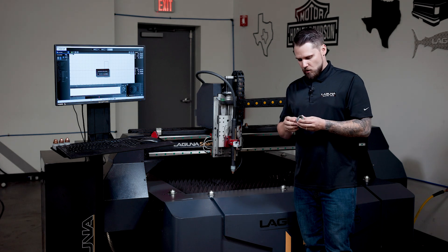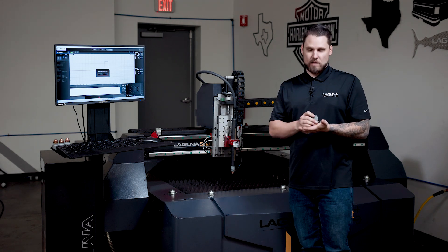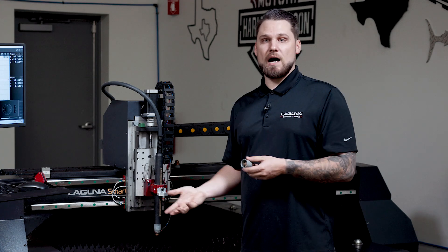With the Sync system, it's going to communicate directly with the control — it's going to tell you your lifespan, how many times it's pierced, and when it makes contact with the material before it starts cutting, if there's an issue, it's going to give you an alarm directly on the screen. But ultimately what it does is optimize the life of your consumable, so you're going to get a lot more life out of these and a much better cut.